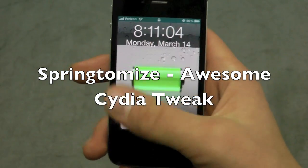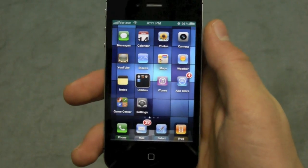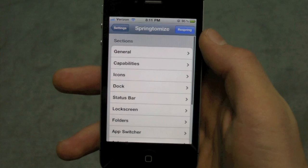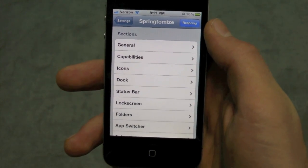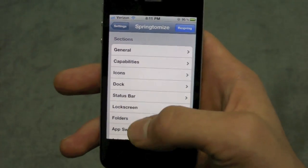What's up everybody, this is EverythingApplePro and in this video I'm going to be showing you guys a pretty interesting tweak that was just released in Cydia called Springtomize. It's a very cool tweak because it's basically a mixture of 20 to 30 tweaks in one, which give you control over your entire iPhone.